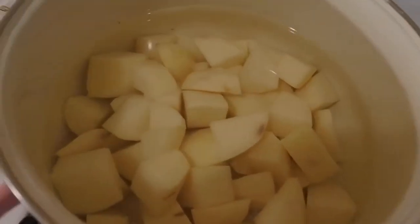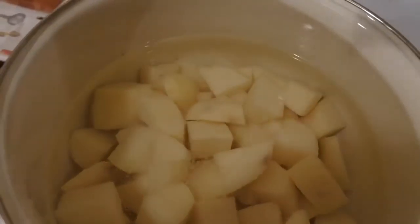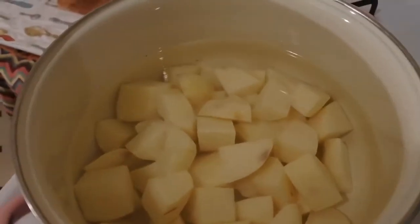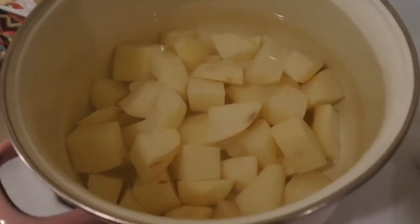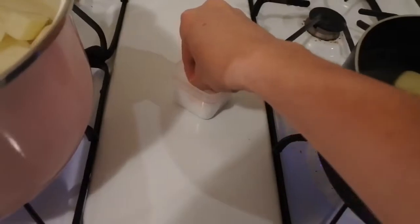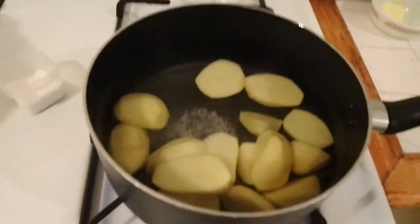Potatoes don't have any flavor at all at first, so you really want to heavily salt your water. Whatever you put in the water is what the potatoes are going to absorb. Sometimes I like to put garlic, and I've even used chicken bouillon — I learned that from a fellow YouTuber and they're actually really tasty. But for now, these are just basic buttery potatoes, so I'm just using salt.